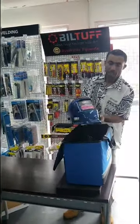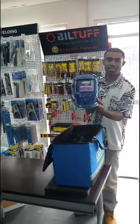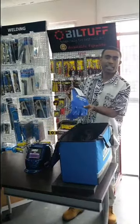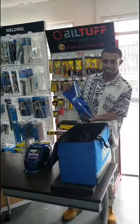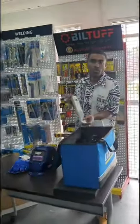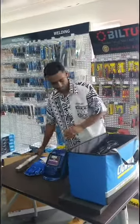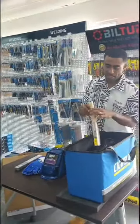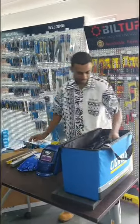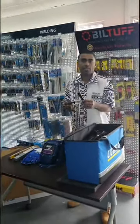First we have a welding helmet, auto-technic — this is how it looks. Second we have the welding gloves. We have the electrodes, 1KG. And we have a steel brush, wooden hammer, and chipping hammer.